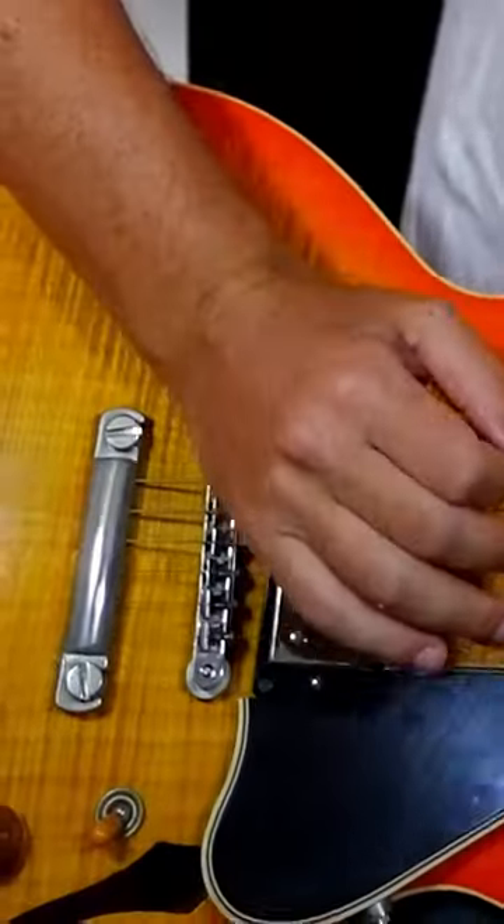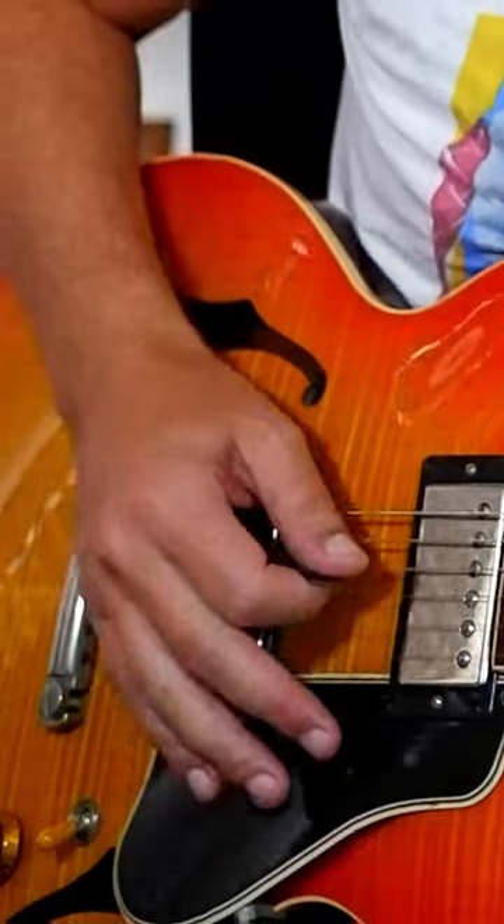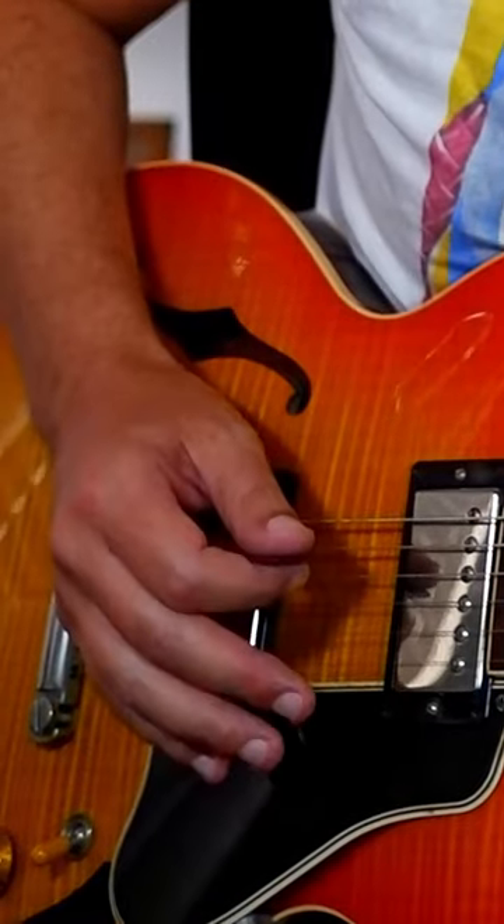The second tip is to use the back of your right hand and just rest it on the top of the saddle — the top of the bridge. That way you're always going to be in control of your pick and exactly where you're hitting the guitar, because it's really hard at the beginning to hit the right string.